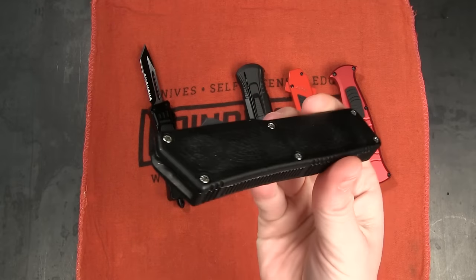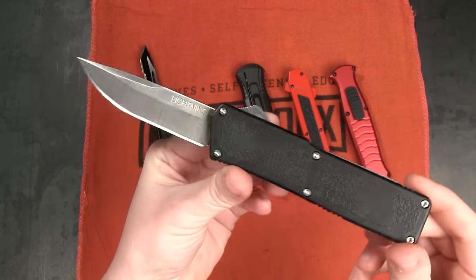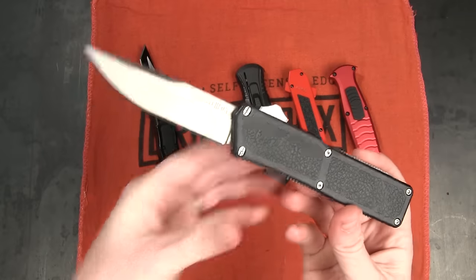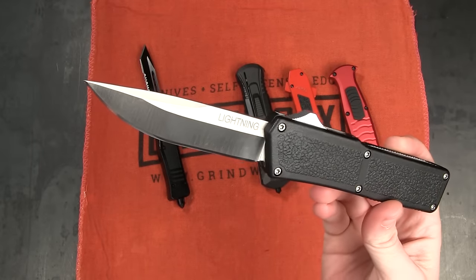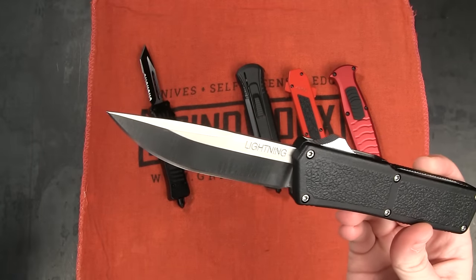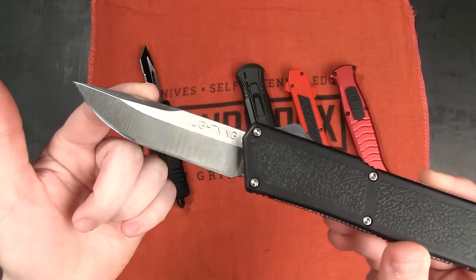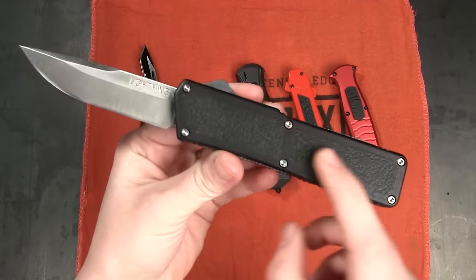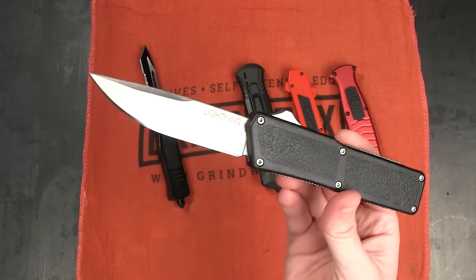Next up — no surprises — Lightning had to make the list. So this is the classic Lightning OTF knife, right around $30. Eight inches overall with a three and a quarter inch blade. This is a drop point style with a flat grind and a satin finish. Cast aluminum handle, and it's 3.9 ounces.